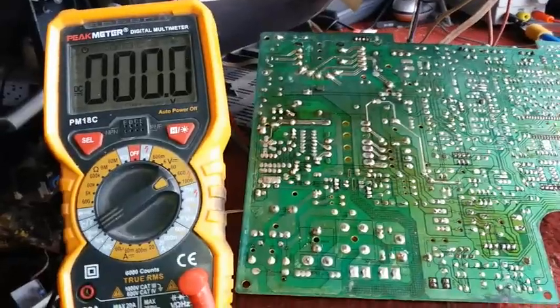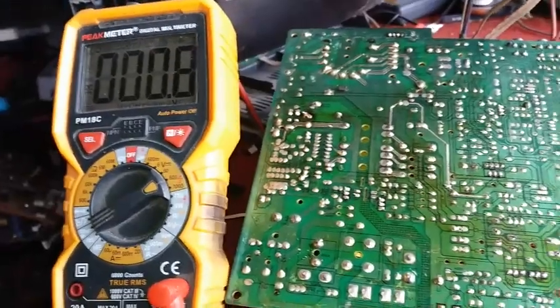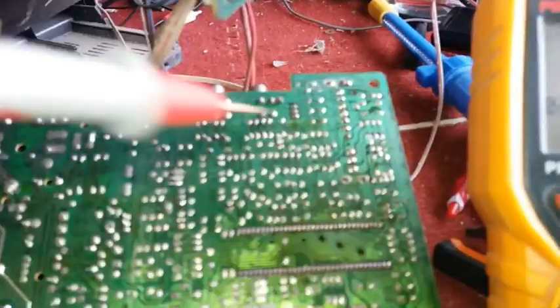We have here a Nova TV — it's a 14-inch CRT TV and the problem is there is no signal. So maybe the problem is in the tuner section. Let's check the B+ in the tuner section.